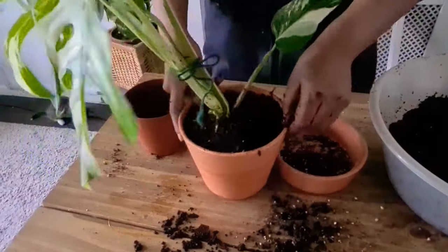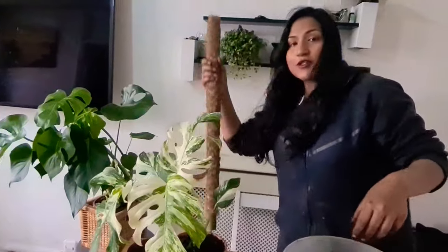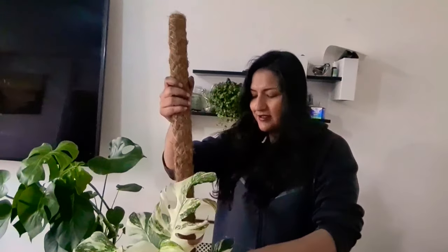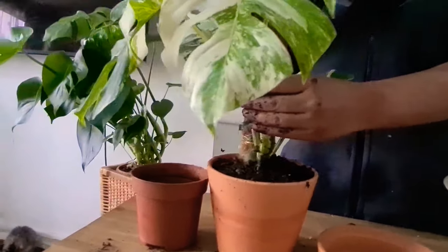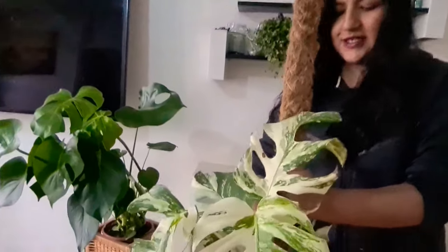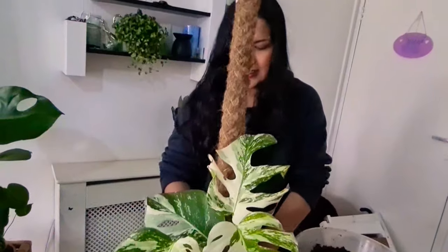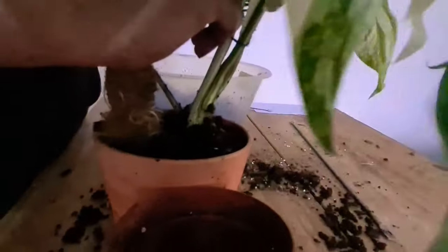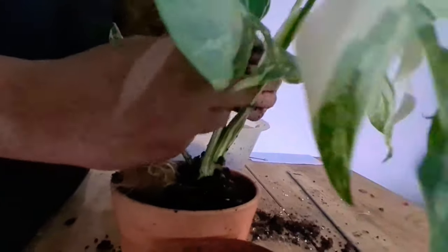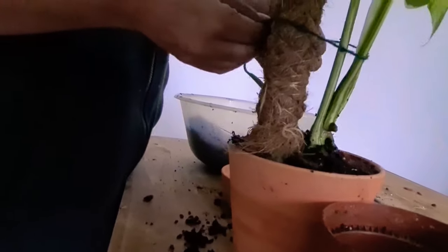There you go guys, that's done. What I also want to do quickly is put a moss pole on it — it's quite a big one but still. I'll dig the moss pole in underneath and put some soil around the moss pole to hold it in place. Then I'm going to use the string — I should really get plant tape for this.